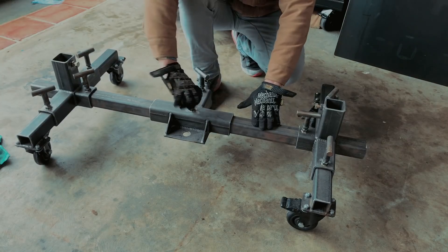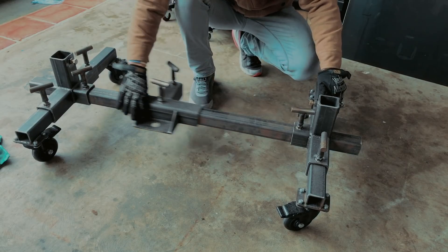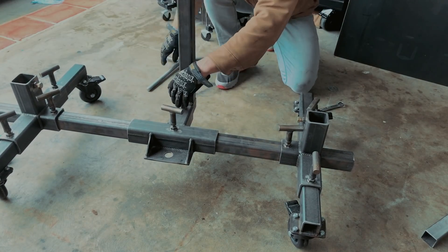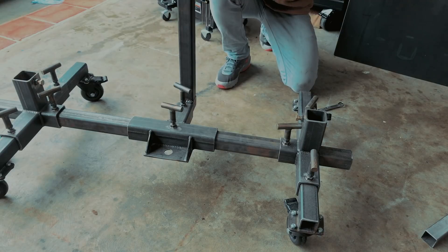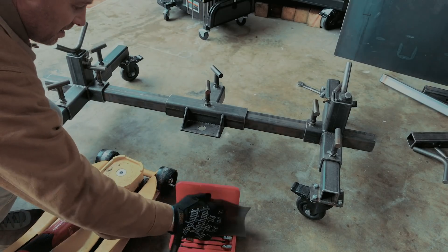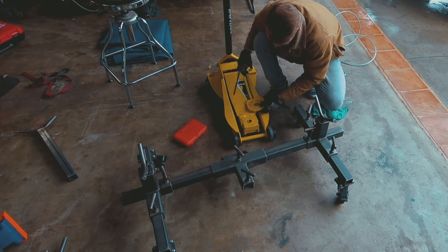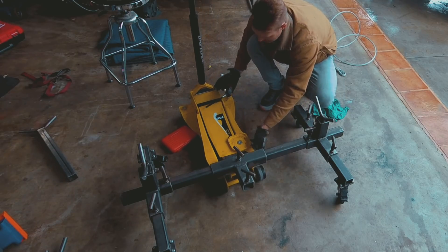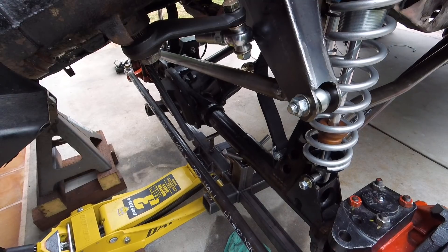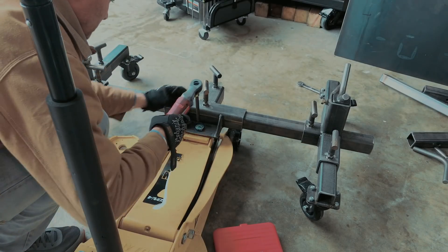We put a lot of time, effort, energy, and thought into making a product that is going to work for you. There are no bells and whistles beyond what it needs to do its job - it is purely function, and that function it does incredibly well. Most modern jacks now come with a removable saddle. It's just a 10mm allen key - you unbolt the jack saddle and bolt the pinion support on the axle cradle directly to it. I've tested this repeatedly with the Dana 60.